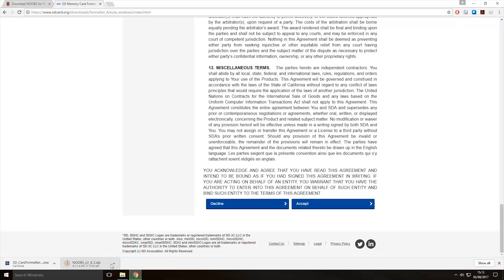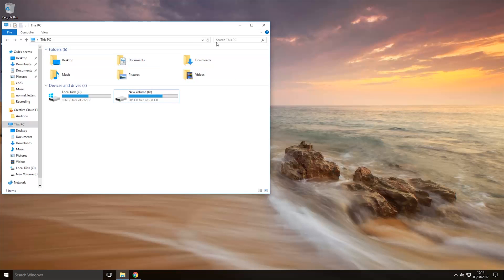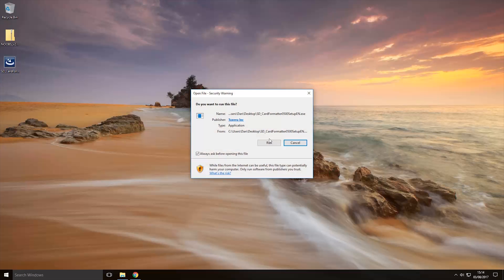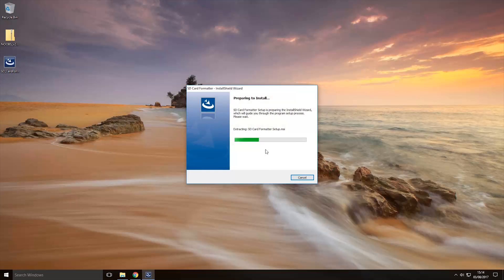I have got both of these already downloaded, so I'm going to cancel the downloads and we're now going to start installing the SD card formatter. Once it's downloaded, just double-click on it and run it and it will start preparing to install.